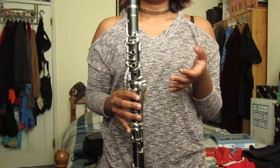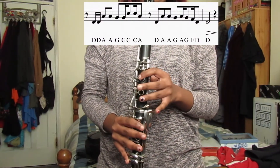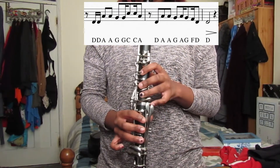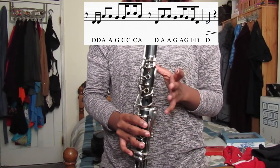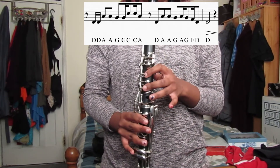And then the next few bars are D, D, A, A, G, G, G, high C, C, A, D, A, A, G, A, G, F, D, D. So when you play the second part it will sound like this.